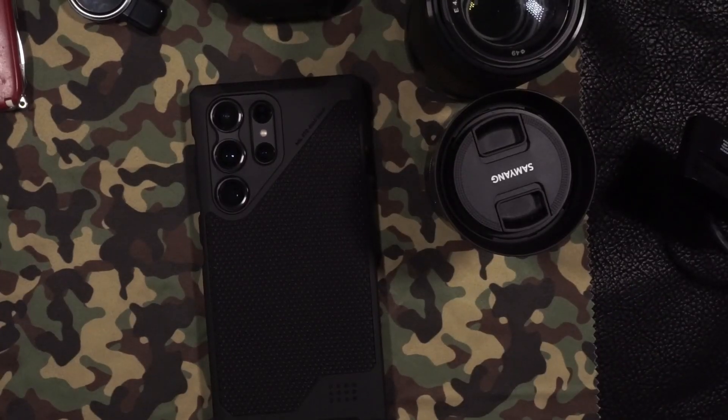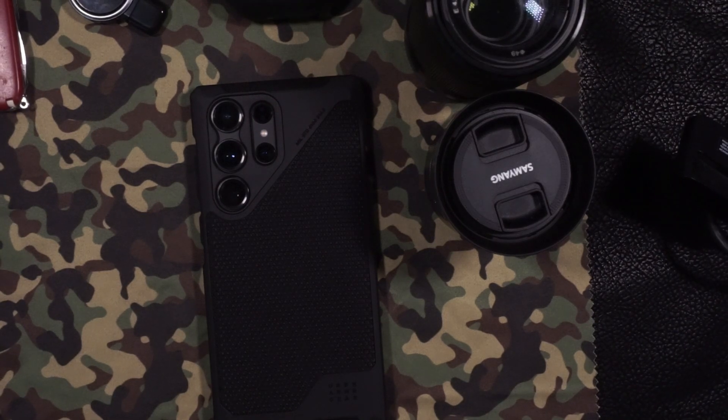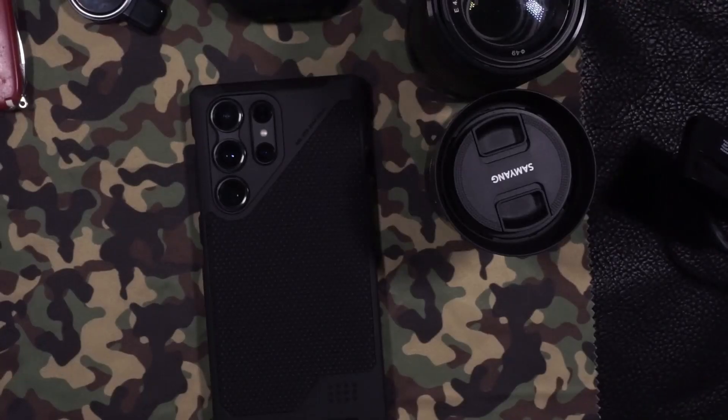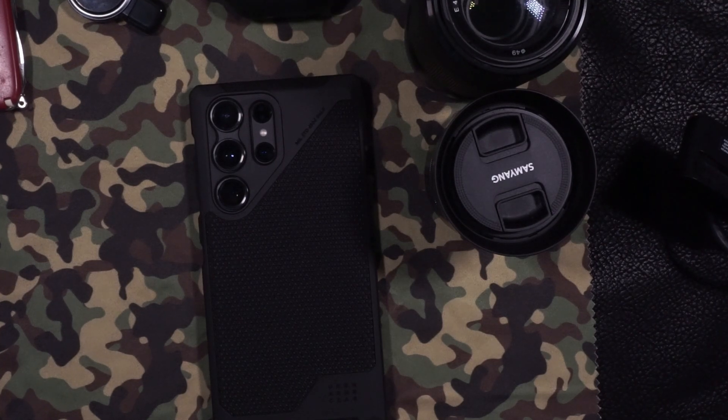This case at the time of filming is currently available on Amazon for $64.95. If you enjoy this content, please like and subscribe to the channel so you will be alerted when new videos are uploaded. Thanks for watching.